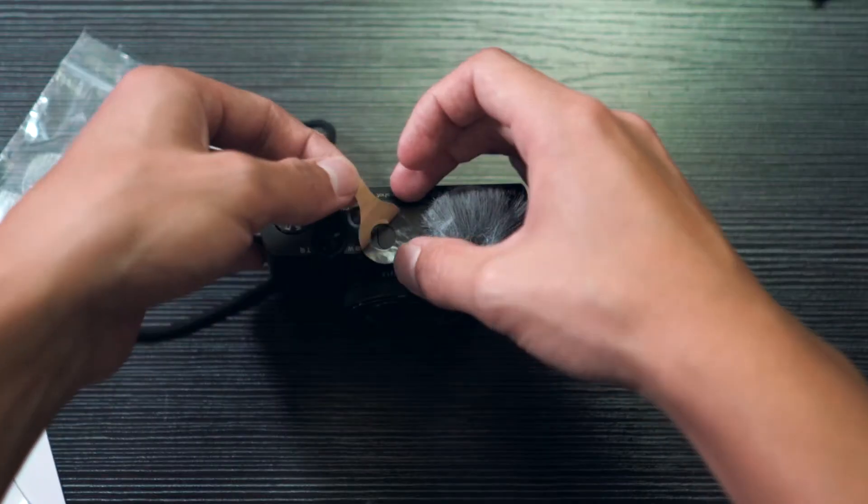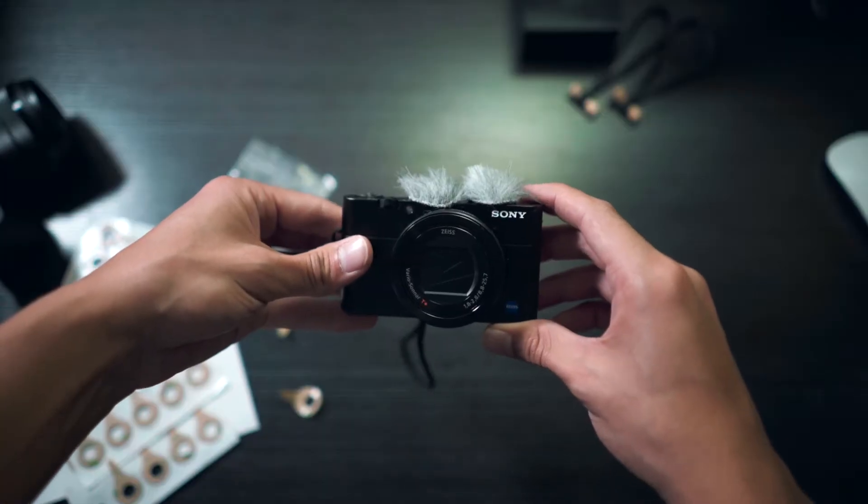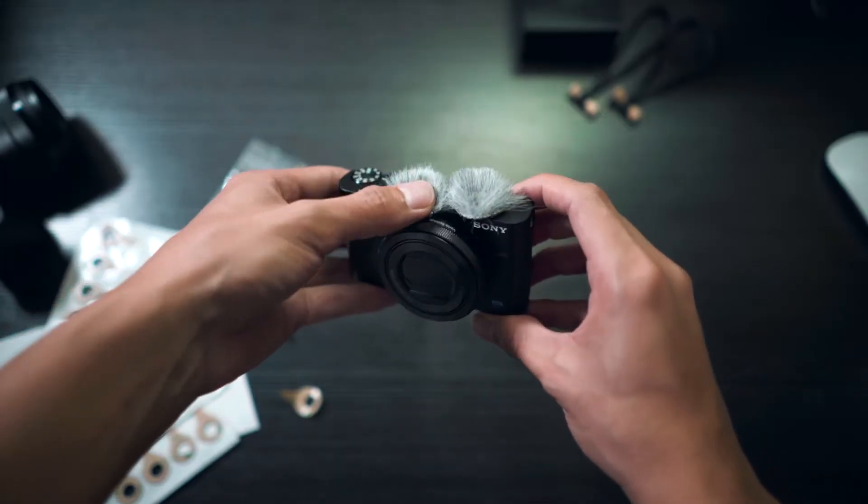There goes one. And there we go — they're both attached. Quick and easy.